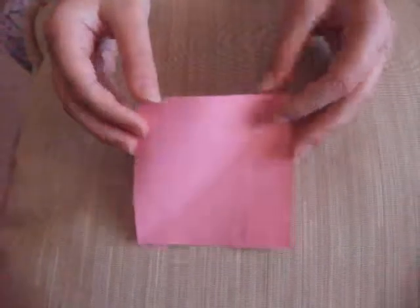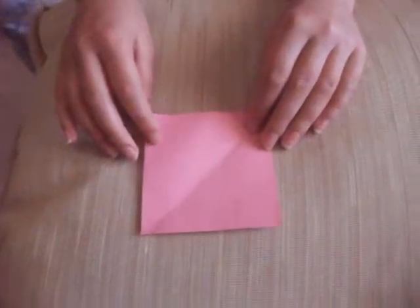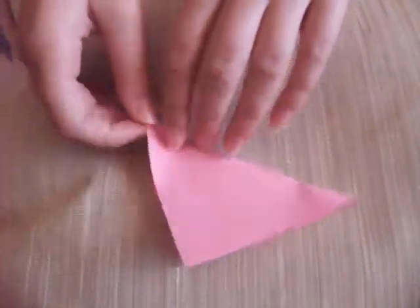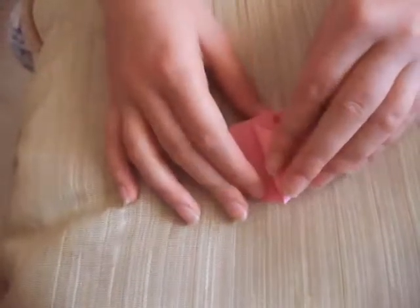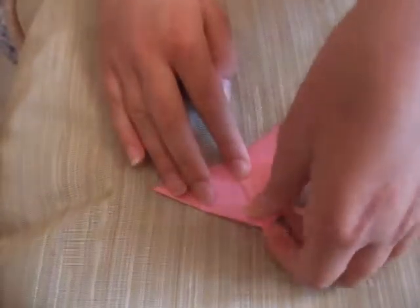Any size, it just needs to be square. First, you need to do a diagonal fold — like this — then you will need to fold this to the other extreme here, and just press it down.